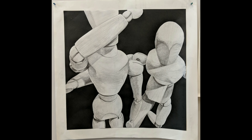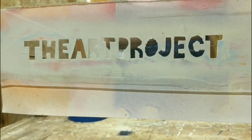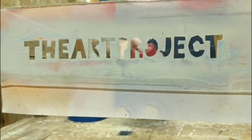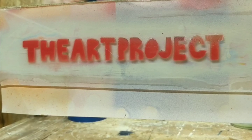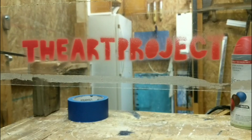We're going to do a drawing of a couple of mannequins. Welcome to the art project. If you're new here, please hit the subscribe button. If you enjoy this video or use it, please give me a thumbs up. If you have any questions or comments, please leave them in the comments down below.